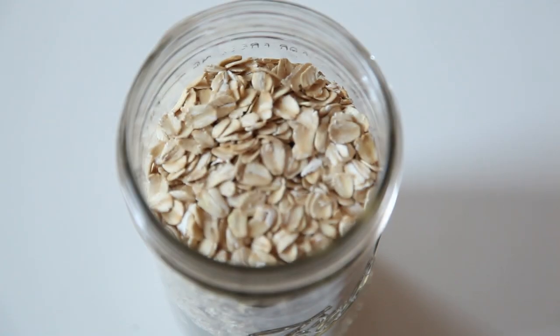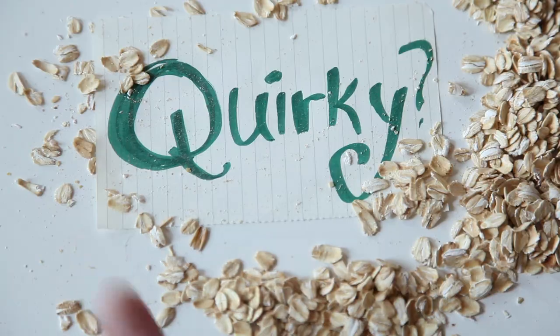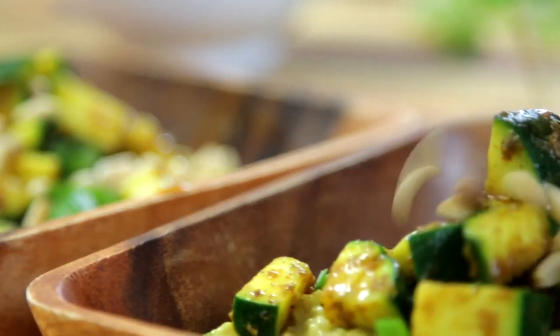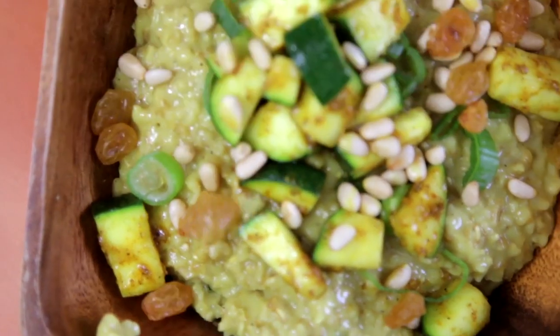So what do you think? Is savory oatmeal quirky oatmeal? And if you're curious about other ways to make savory oatmeal, head on over to Just Eat Life TV and see us making some curried oatmeal.